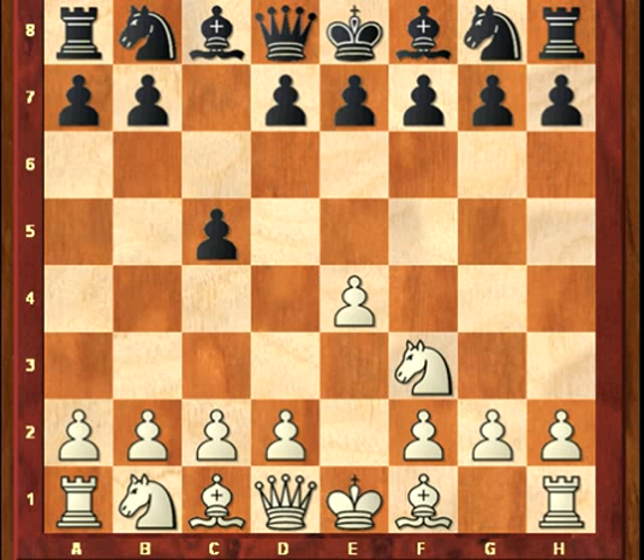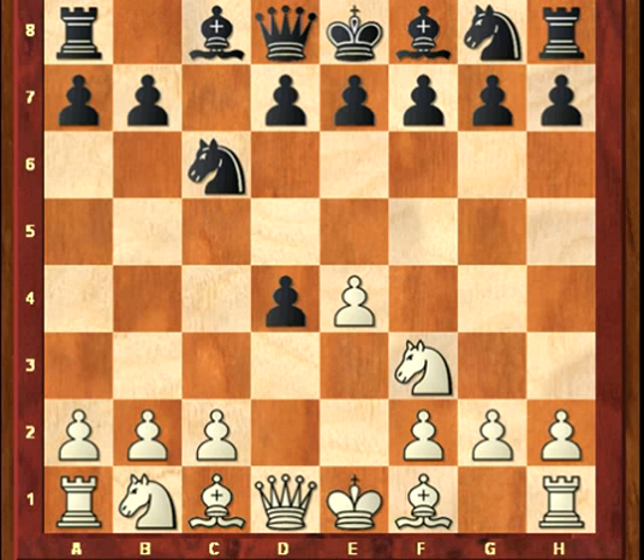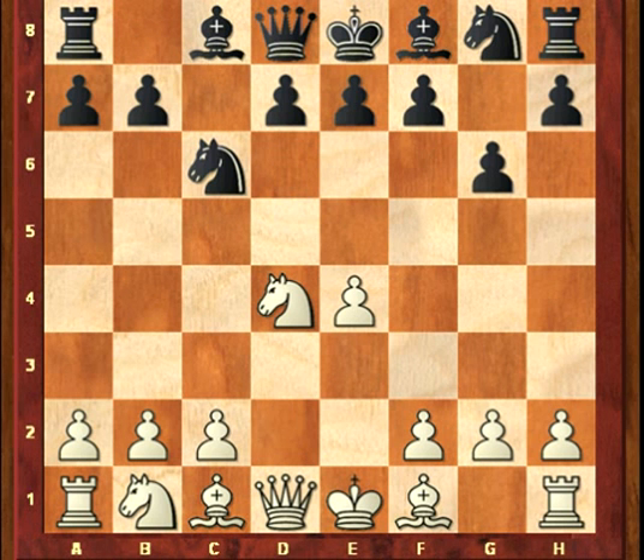A hybrid variation of the Dragon is the Accelerated Dragon, played with Nc6, d4, cxd4, Nxd4, g6. Black has been sneaky in delaying d6, as he hopes that he can play d5 in one go. So we'll spoil his day with c4, clamping down on the d5 square. This pawn center is known as the Maróczy Bind, which will be discussed further in the section on the Khan variation, but without the play of Bg7.